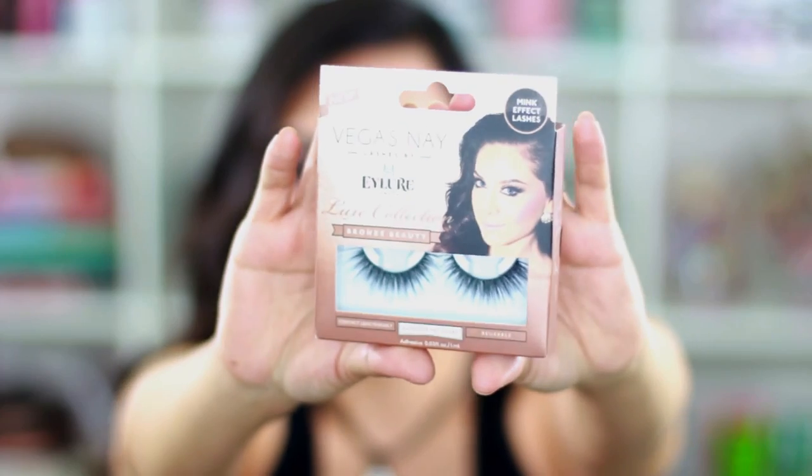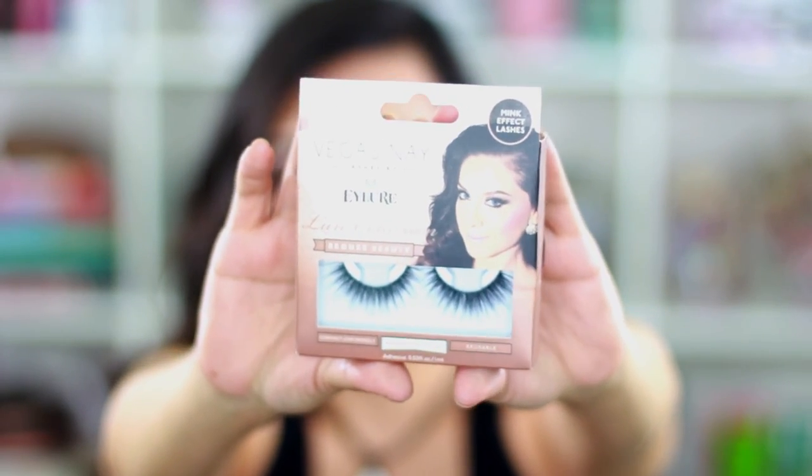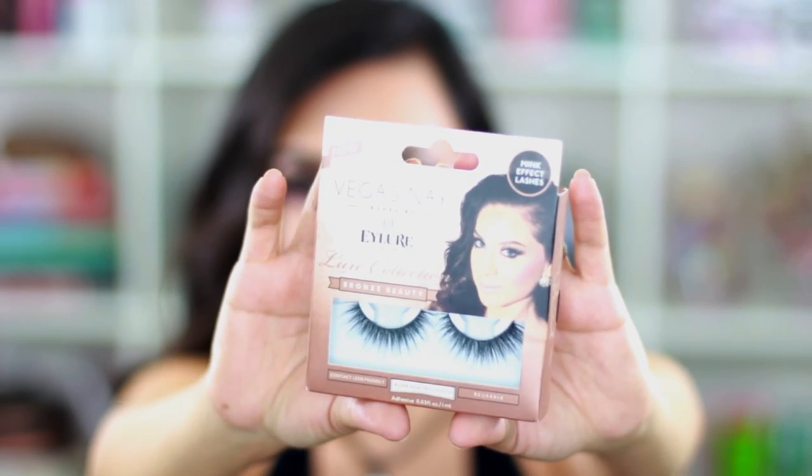The last couple of things: I got these Vegas Nay lashes — they're brand new and in the shade bronze beauty. These are mink effect lashes, they look so gorgeous, and they remind me of the iconic lashes by House of Lashes. I cannot wait to try these.